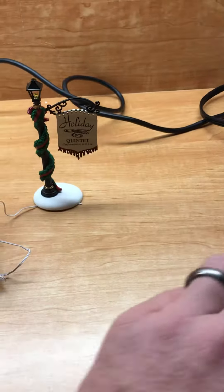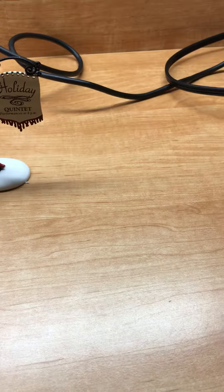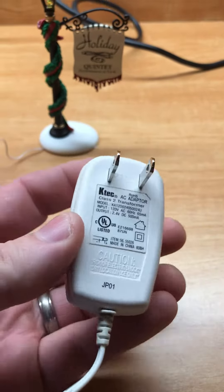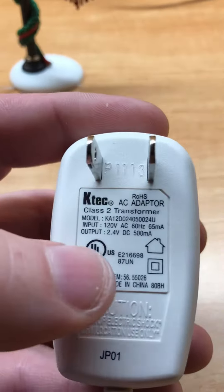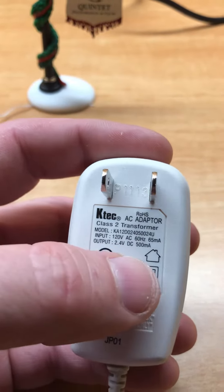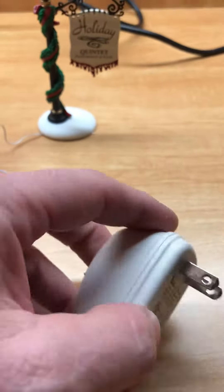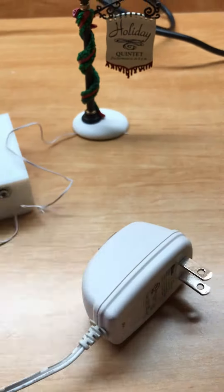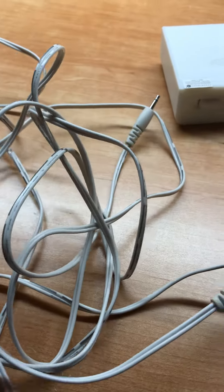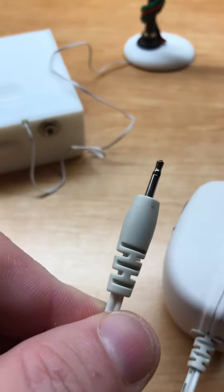Department 56 has this little adapter right here, and if you notice on the output on this one, it's actually only 2.4 volts DC, still 500 milliamps. That's really not an issue. The nice thing about this adapter is it's a multi-adapter, so it has lots of plugs on the end of it - three of them to be exact - but the plugs are smaller.